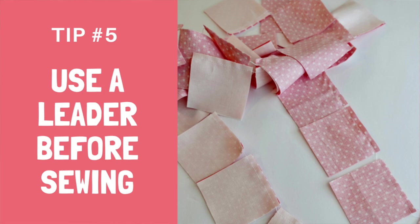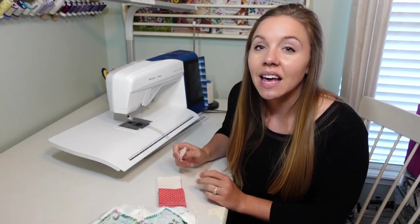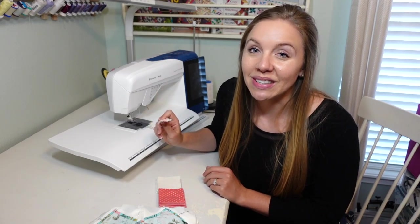Tip number five for chain sewing is to use a leader. A leader can be any scrap of fabric that you just stitch on before you actually sew your pieces. Using a leader keeps the machine from eating the edges of your pieces and gives you a nice starting point when you start to sew.